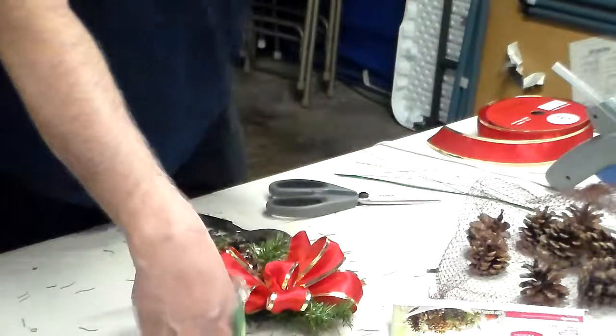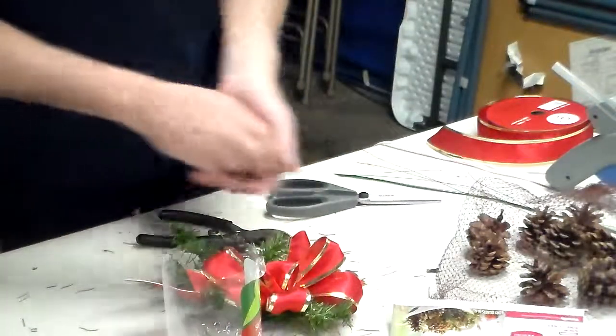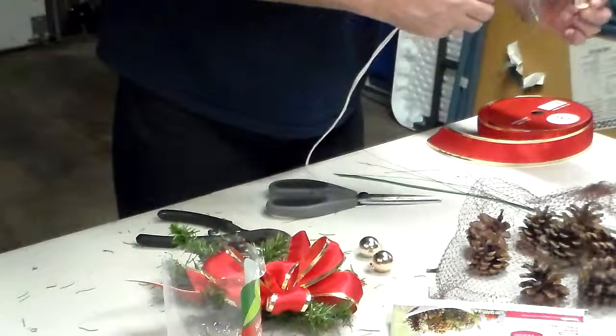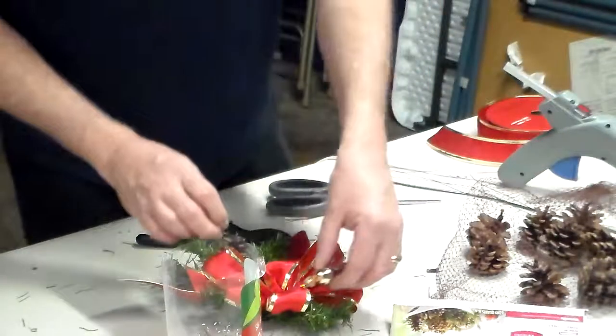Now if you want, you can add little ornaments. You can basically put whatever you want on here. You can make them personal.